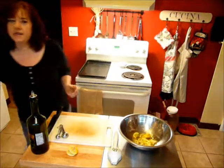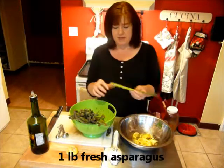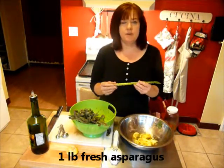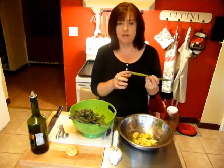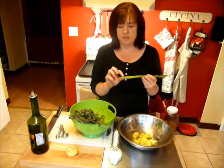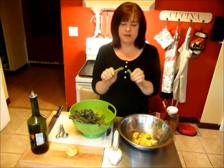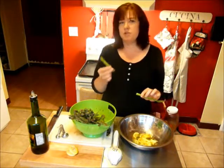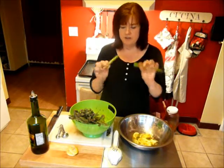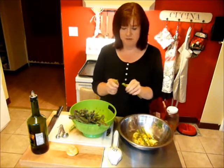Next up we need our asparagus. I have one pound of fresh asparagus. When you go to buy it, make sure the ends aren't all dried out — it should be sitting in water and the ends should be nice and moist. Instead of trimming these, I like to break them because they will break at exactly the point where they are the most tender. The part you don't want to eat is going to be drier and stringier, so break each one by hand. It takes a little longer, but you have a much better result.